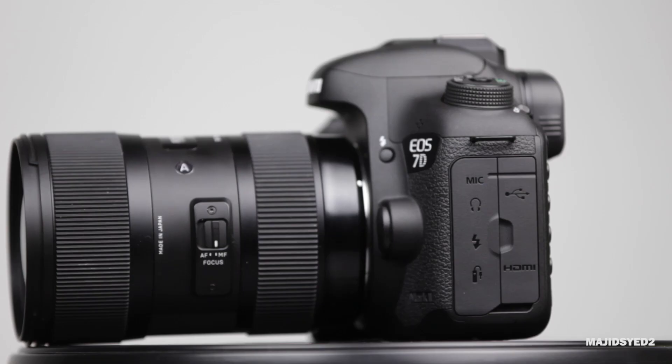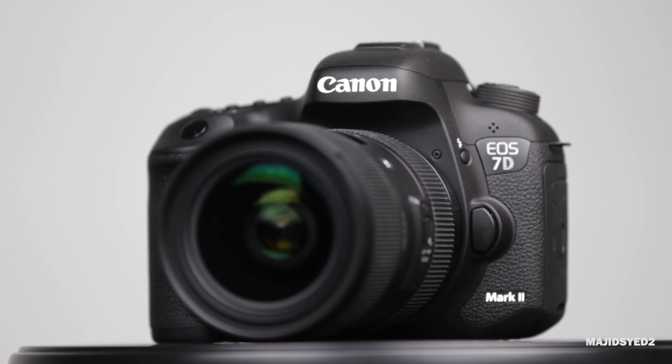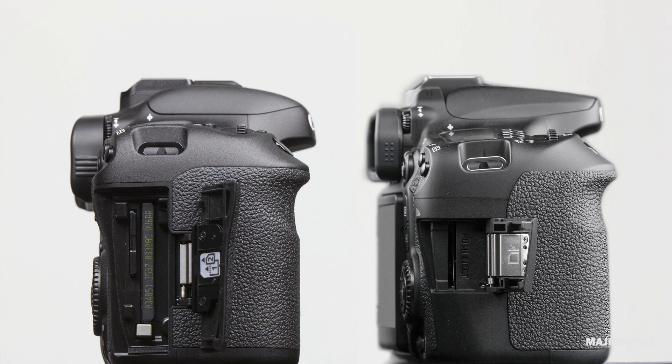The 7D Mark II has 100% coverage on its viewfinder versus the 70D which only has 98% coverage. Additionally, in terms of media storage, we do also have dual card slots on the 7D Mark II — one compact flash and one SD card — versus the 70D which only has one SD card slot.